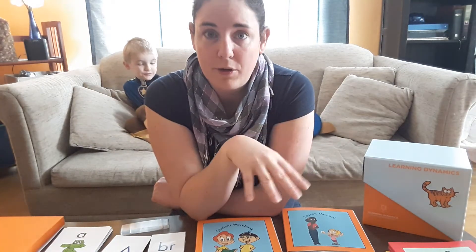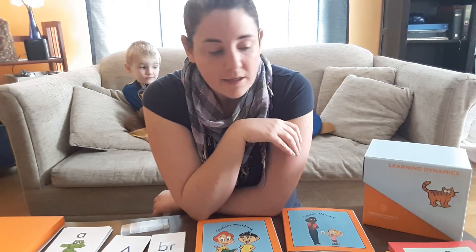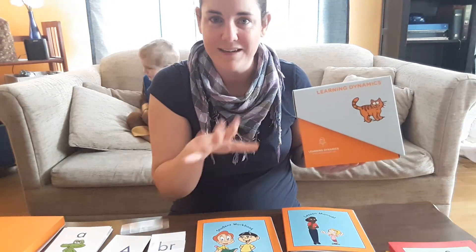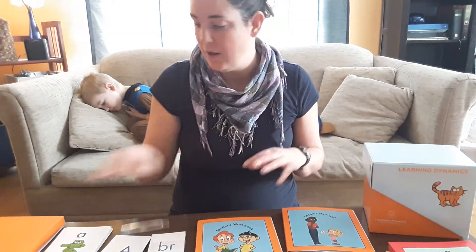I ended up purchasing their product and I want to tell you a little bit about the materials. I was really impressed with the packaging — I hate getting stuff in the mail that's all ruffled up. It was sent in a solid box and everything was really well organized.